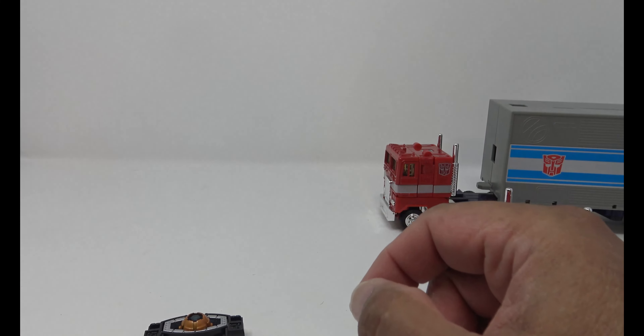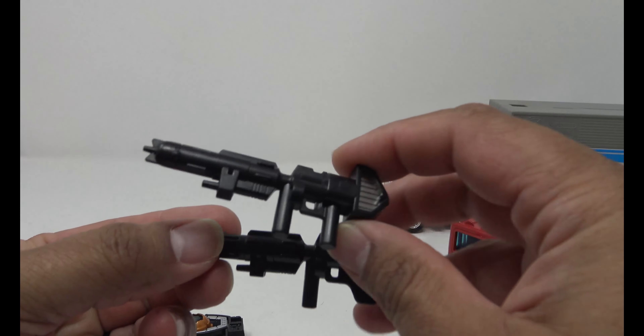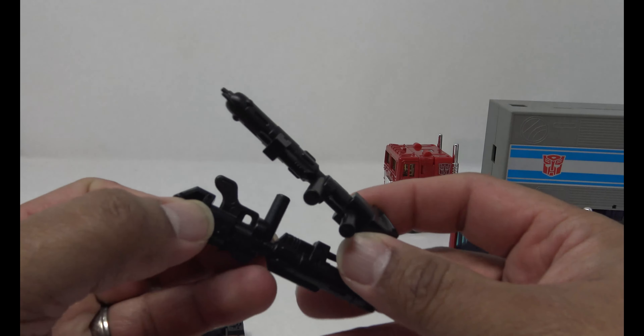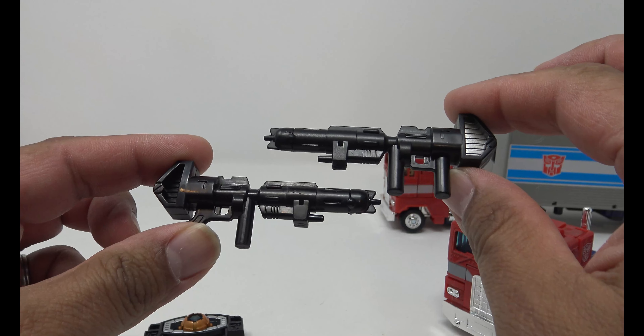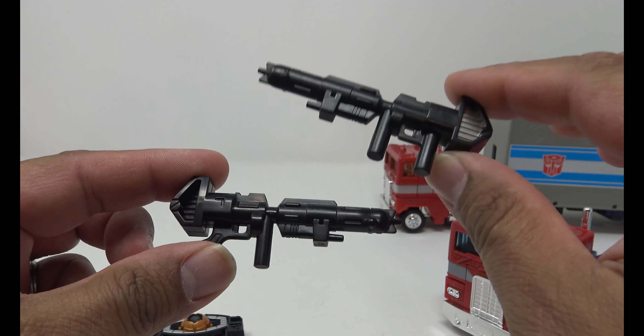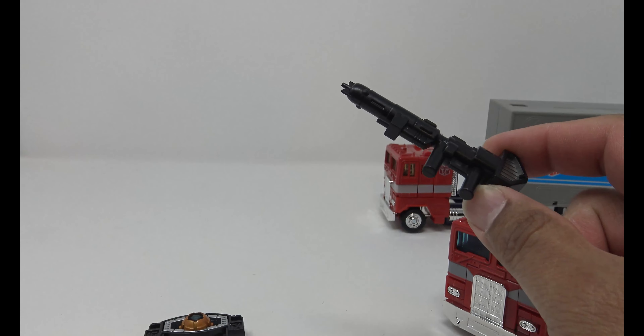Along with the Matrix accessory you do get a nice cannon. The difference between this cannon and the old one is you actually have a peg in the back, whereas the old one had a handle. The old one I'm comparing is the Walmart exclusive that came out a couple years ago, but I just wanted to compare — he's actually got a peg so he can hold this rifle properly instead of holding it at the middle, which was a big downer on previous versions.